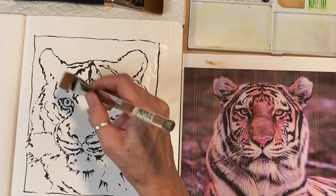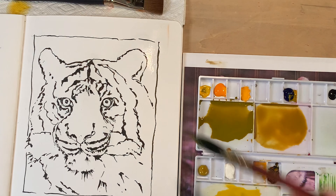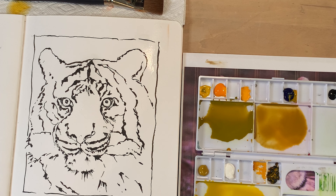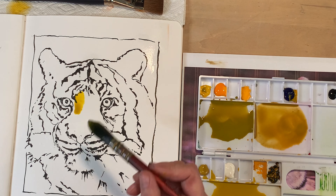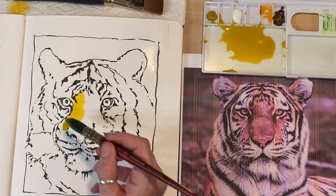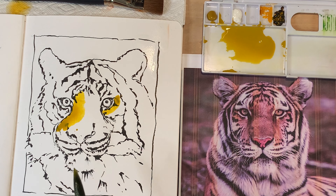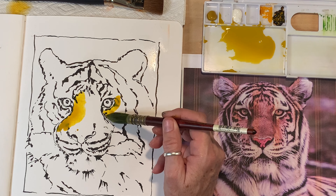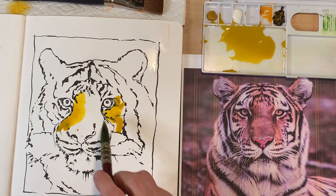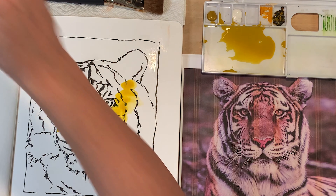I'm going to start in the center, pulling more yellow into a different area and just watering it down. If drips get on my tiger as I'm going across to my water, I'm really not going to worry about it. I'm just going to start putting some neutrals down where I see the lighter areas. There's light here, and I'm going to avoid where the white is. I remember I did wet down the paper, but I might want to go back and do that again in a few minutes. I have a paper towel up here that I'll blot with.